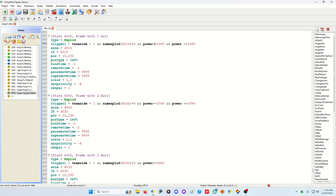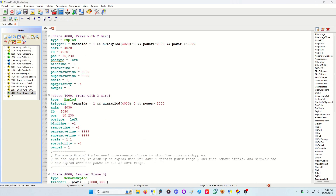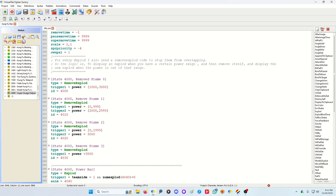If power is 1000 to 1999, it'll display one bar. Once you hit 2000 it'll display two bars, capping at 2999. Once you're at 3000 or more it'll show three bars. I use greater than rather than equal just because. I also have a remove-exploit that removes the previous frame once it reaches another power threshold, so multiple frames or exploits aren't being stacked and active at the same time.